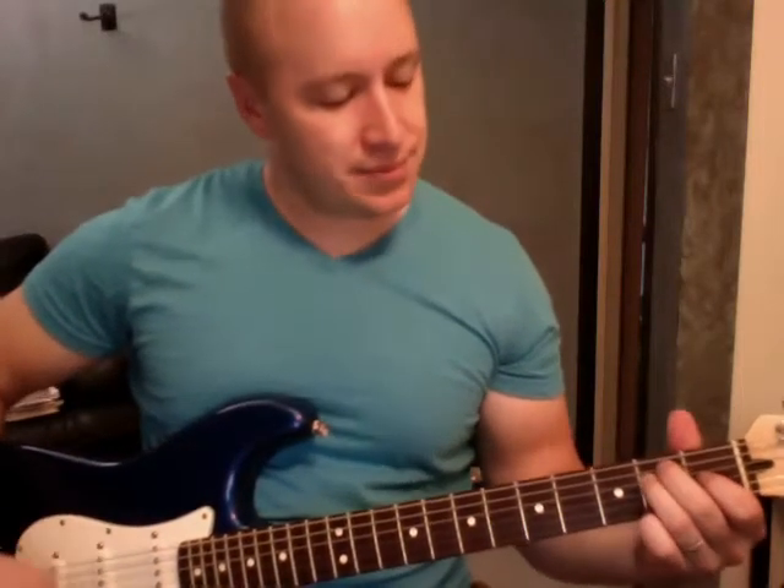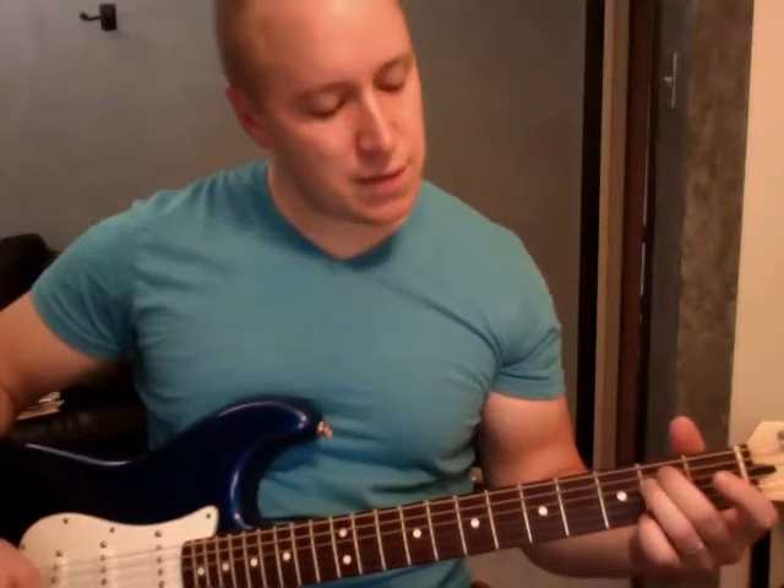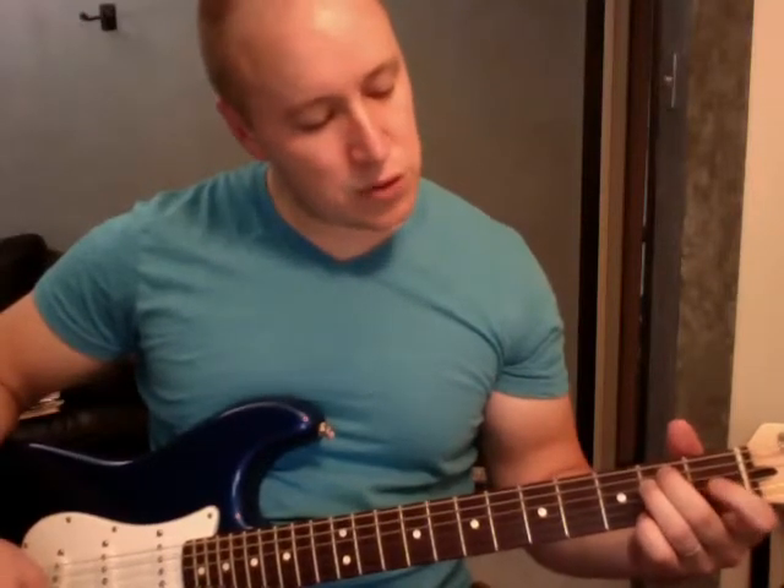Next one we need an E. Standard E — these guys are on the 2nd fret, 5th string, 4th string, this guy's on the 1st fret, 3rd string. It's just standard E.